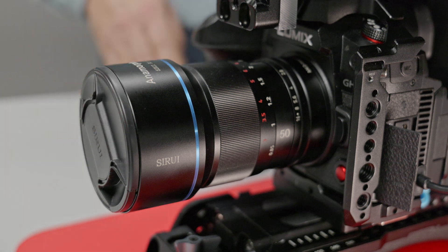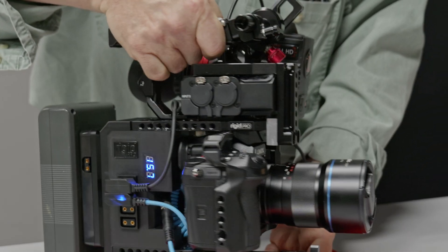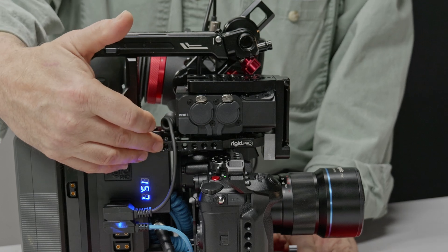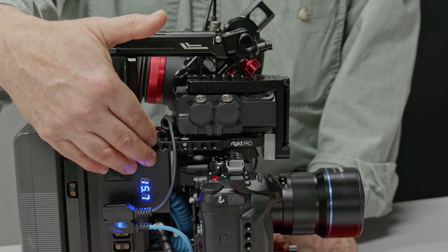There are a lot of great lenses available for micro four-thirds that have very wide apertures. This is a Siri anamorphic lens which I've been experimenting with at 5.7K with this camera, and it actually looks incredible. But this video is about this rig, and basically the basis of it is the Rigid Pro CineBase for the GH6/GH7.